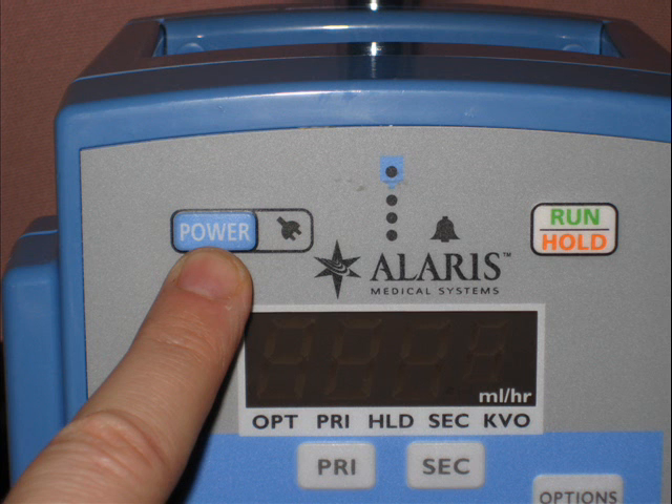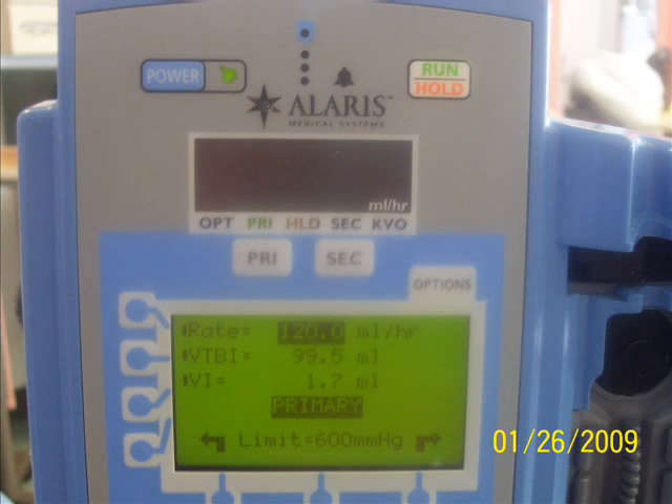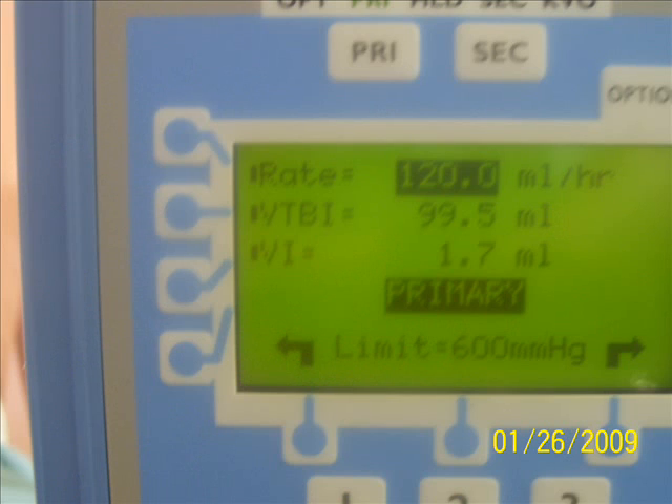We first have to power it up and have it powered on before we can do anything else. For this exercise we can set up the rate and volume to be infused by pushing the buttons with the numbers and hitting enter after that.